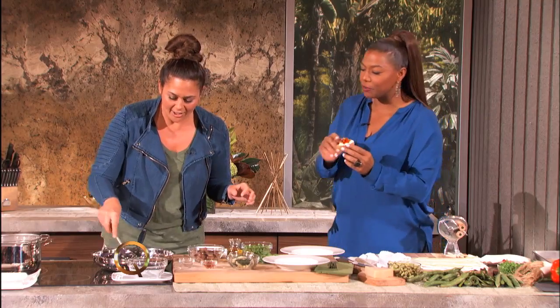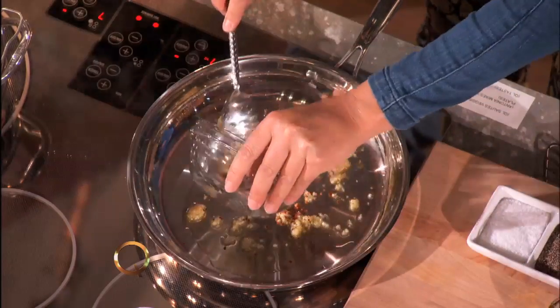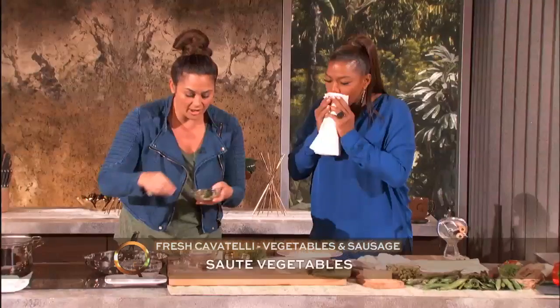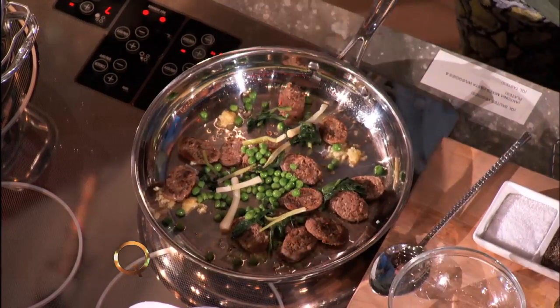Just threw all that garlic in there, so our breath later may be a little... You can't have enough garlic for me. Now, sweet Italian sausage. Fresh peas, because the season is spring and they're just so delicious right now. And a little bit of fresh spring onions. So beautiful.